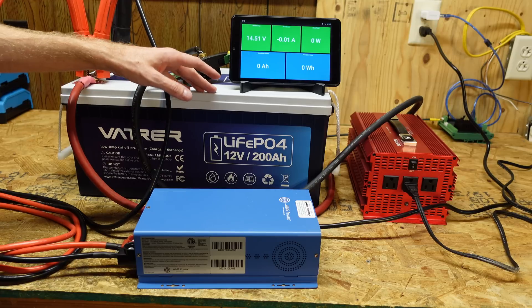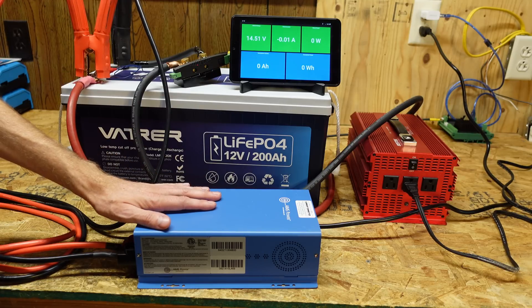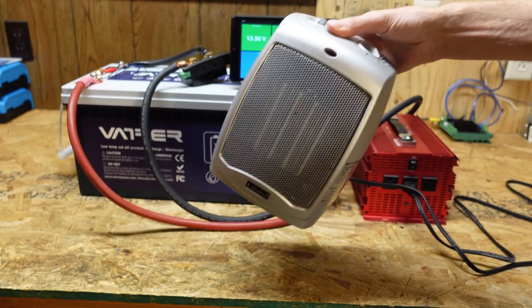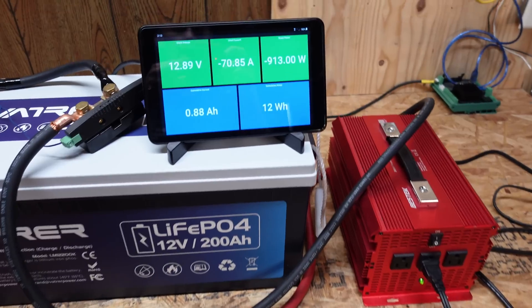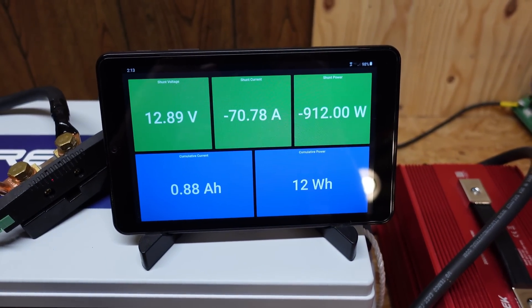This battery just finished charging — I used this Ames 12 volt 75 amp charger to get the job done. I'm going to be using the space heater for the load since this is a 200 amp hour battery. This space heater should put approximately a 0.4C rate on the battery. We're hovering at about 912 watts at 70 amps currently.